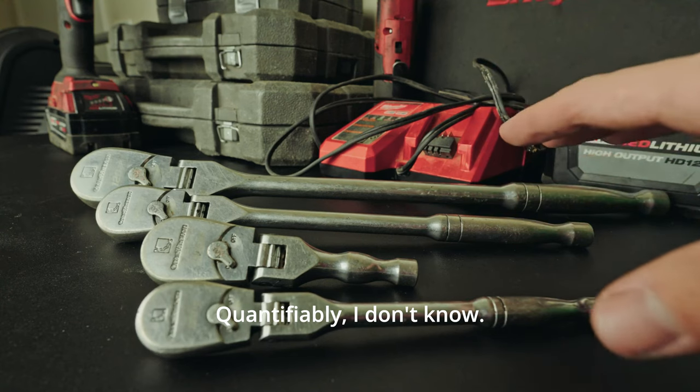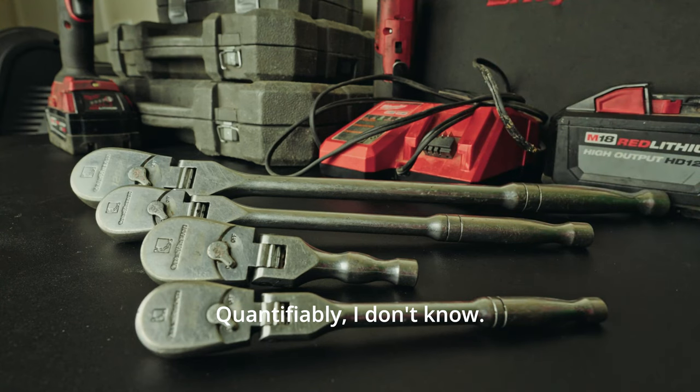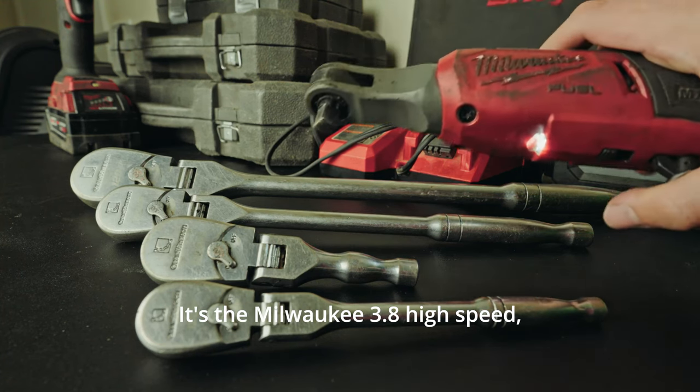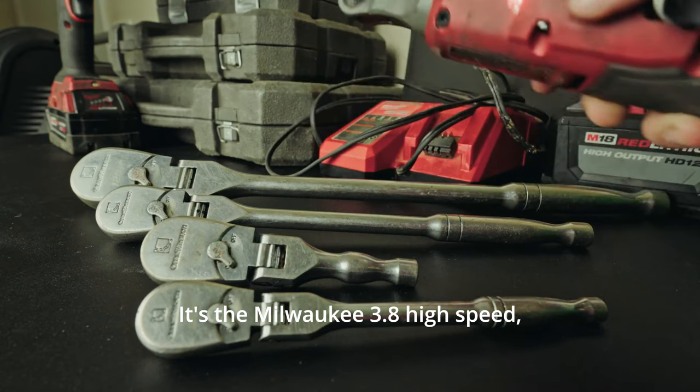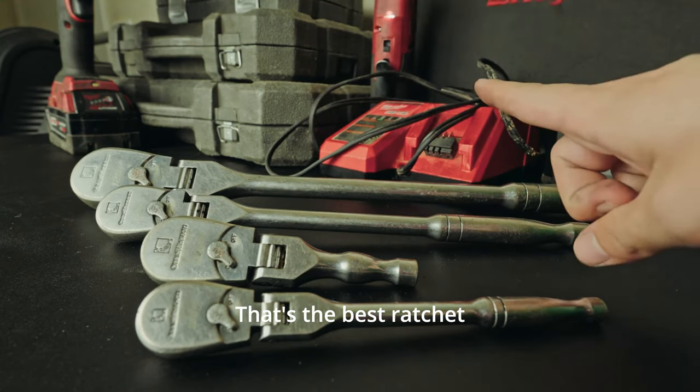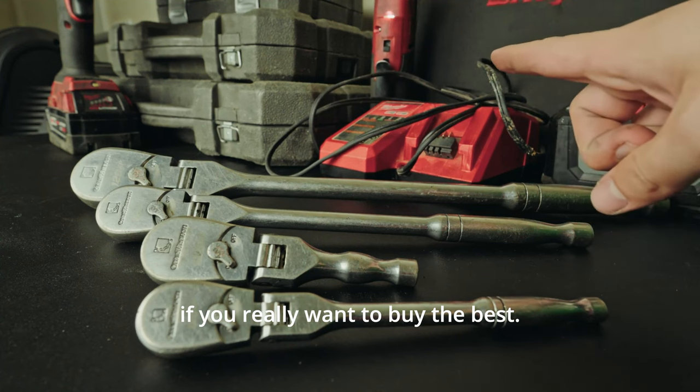In comparison to the other ratchets I've owned, these are absolutely the smoothest with the tightest swing arc, so I can get in there and wiggle it around, and in very tight spaces I'm able to get nuts and bolts loose. Are these the best ratchet? Quantifiably, I don't know. The absolute best ratchet is right here behind you — it's the Milwaukee 3/8 high speed. Link in the description below. That's the best ratchet if you really want to buy the best.